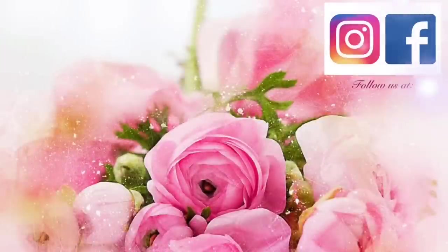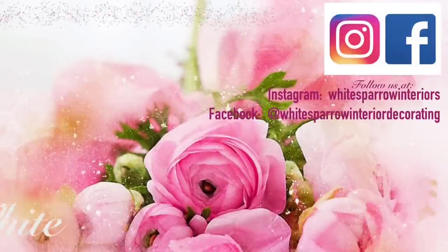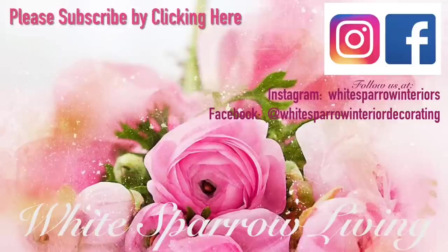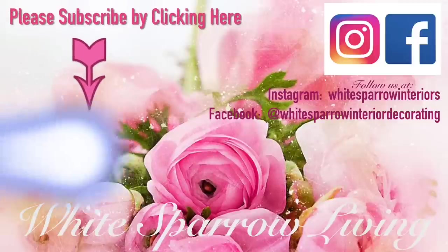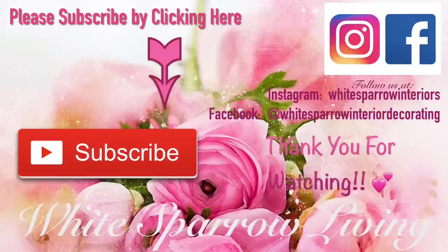I hope you guys enjoyed this video. If you did, please give it a thumbs up, comment and let me know what you thought, and if you wouldn't mind hitting that subscribe button I can let you know every time I do a new DIY. Thanks everybody for watching and have a blessed day — bye!